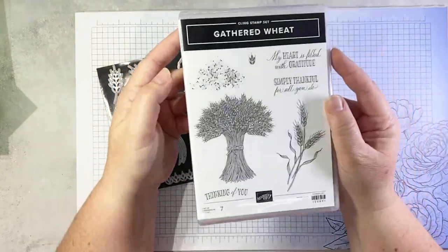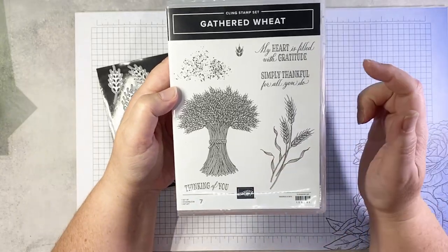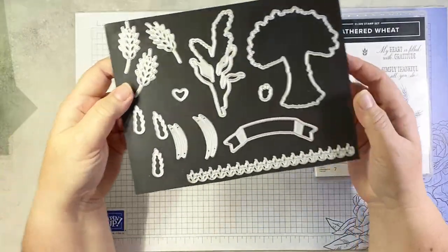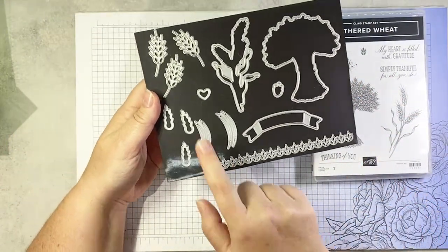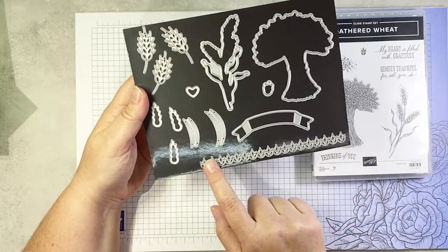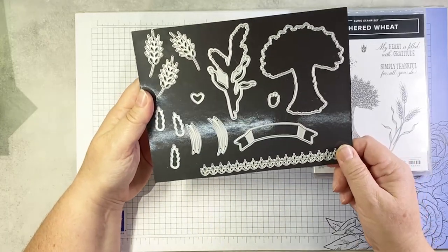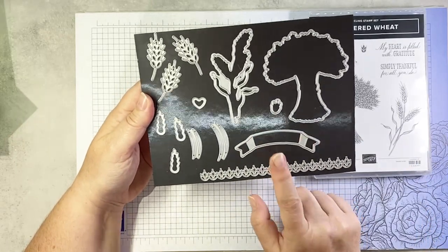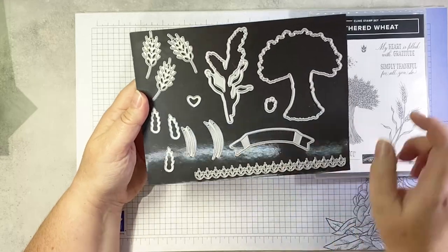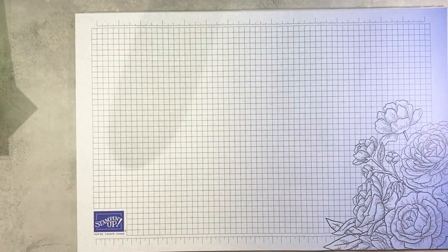There is our stamp set — some lovely sentiments in beautiful fonts. And then of course we have the dies. We have some dies that cut stamped images, and then we have several dies that cut different shapes. This border die is beautiful — you'll get to see that in action in a little bit. And this one actually cuts and scores a banner, which you'll see on one of the samples at the end. Fantastic bundle. Let's get to some stamping.